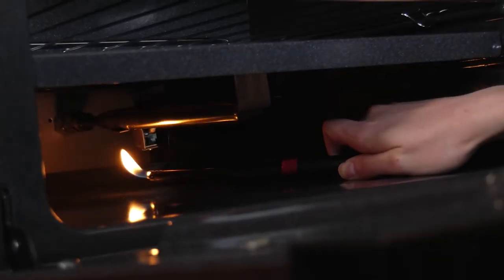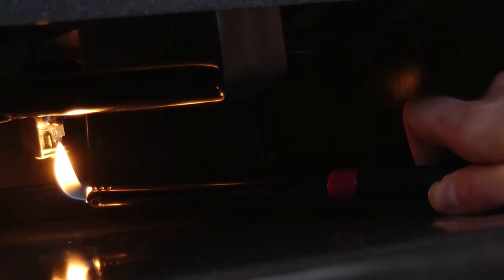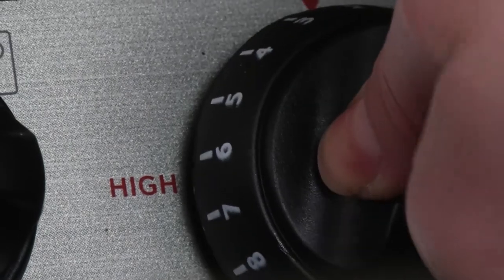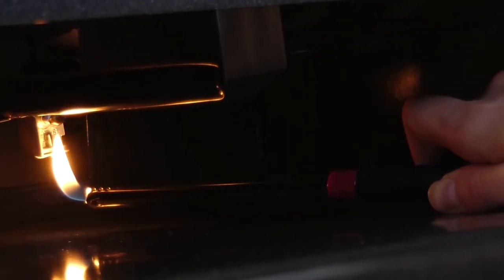While continuing to hold the flame at the pilot location, turn the oven control knob to pilot. Push and continue to hold. Once the pilot is lit, a small flame is visible at the back center of the oven. Continue to hold the control knob in for an additional 10 to 15 seconds. Release the knob and observe the flame. If after 10 to 15 seconds it continues to stay lit, then adjust the oven control knob to the desired temperature. If the pilot light does not remain lit, repeat the steps above. Do not close the oven door until the burner is fully lit. It will take 10 to 15 minutes for the oven to reach the desired temperature.